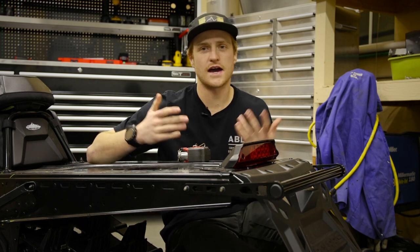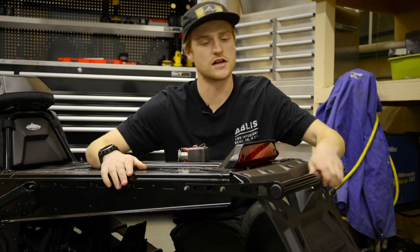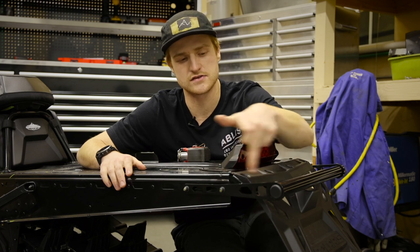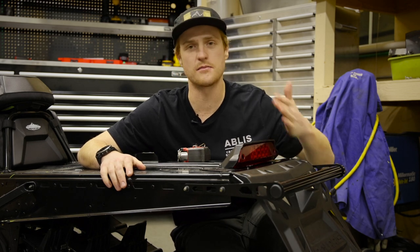Notice here that this is a stock bumper — this is a Chaos aluminum bumper. Look at how far it sticks out past the edge of the tunnel. The edge of the tunnel is right here and it sticks out almost four inches past the tunnel. We're going to shorten that up and bring the bumper in — that's going to be a big part of it.